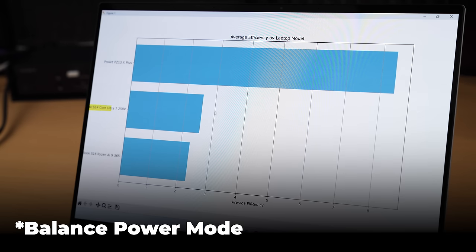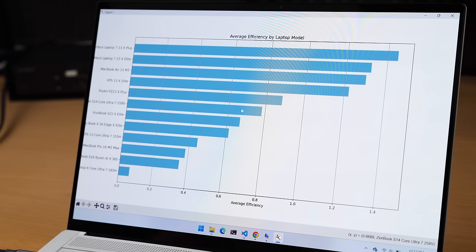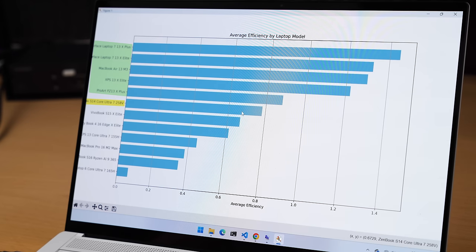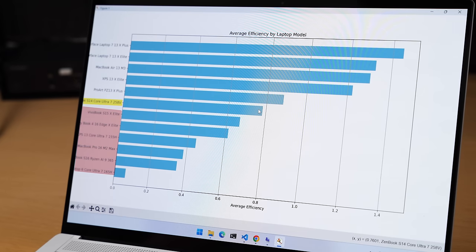On balanced power plan, this is a little bit more efficient than the Ryzen AI 9 365 — the 16-inch version of this chassis with the Ryzen chip — though they're very close, and the X Plus beats that out. In high performance mode, our machine sits right in the middle. What beats it out: a few X Plus machines, the MacBook Air M3, and a couple of X Elite machines. What does it beat? The VivoBook S15 with an X Elite, the Galaxy Book 4 Edge 16-inch with the X Elite, the M2 Max MacBook Pro, and of course the previous generation Intel machines. So it is actually pretty efficient, and Intel did a good job getting it there.